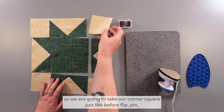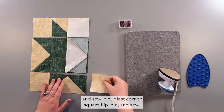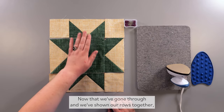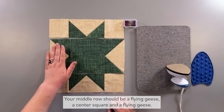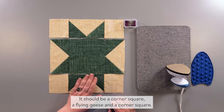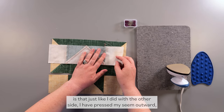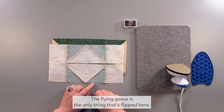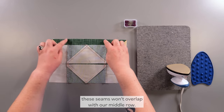Now we've got our three rows halfway done. Complete the other half: take your corner square, flip, pin, and sew; flying geese, flip, pin, and sew; last corner square, flip, pin, and sew. Then I'll show you how to sew each of these rows together. You should have: a top row of corner square, flying geese, corner square; a middle row of flying geese, center square, flying geese; and a bottom row identical to the top.